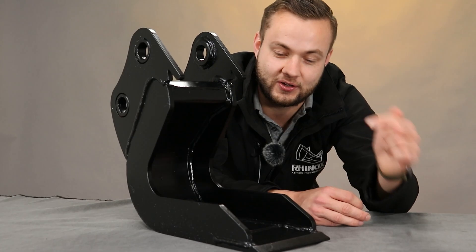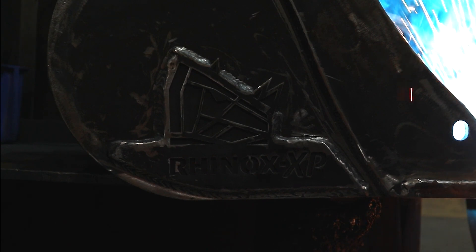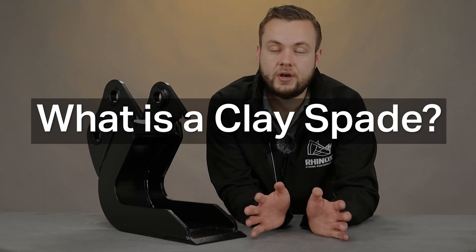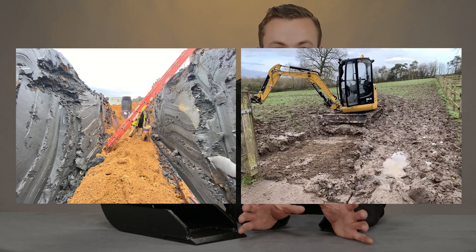If you're digging in a sticky situation, the clay spade is the attachment for you. A clay spade is the ideal attachment when you're digging in clay, wet mud, or any other substrate that might clog up a standard digging or trenching bucket.